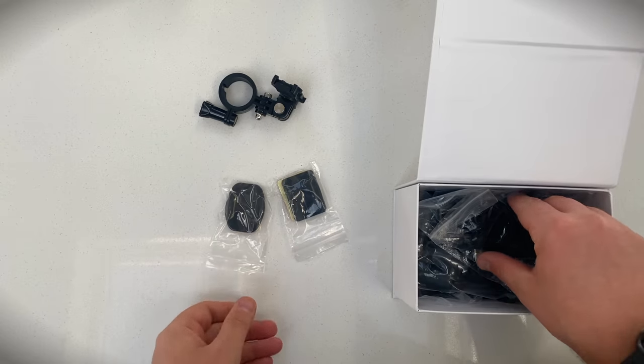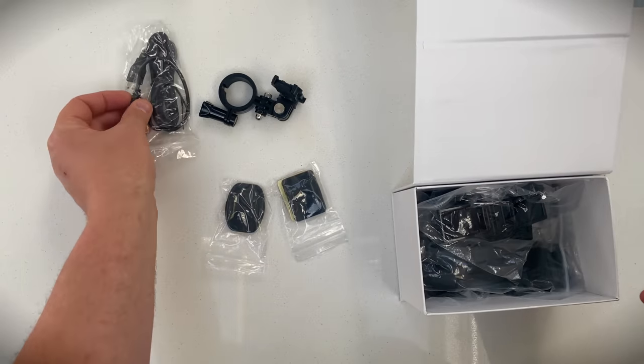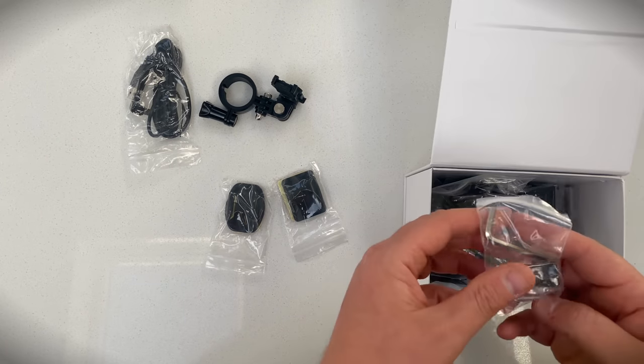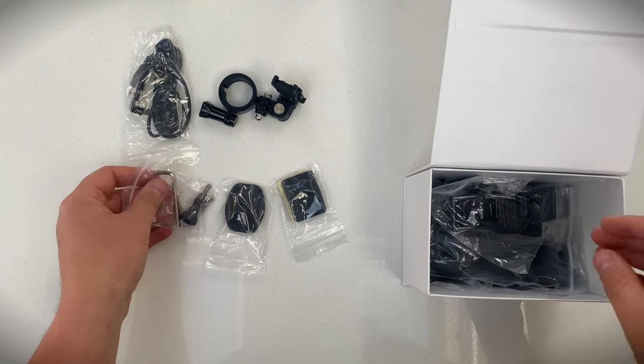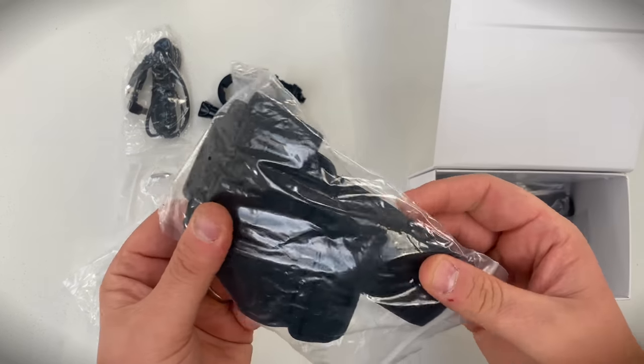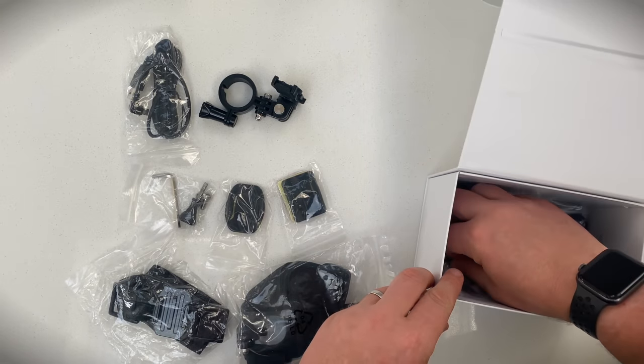Some 3M adhesive pads to stick the mounts to your helmet — you get both curved and flat mounts. A micro USB cable for charging. A fully weatherproof cable is available if you want to power the camera via an external power pack whilst riding. An Allen key and screws to secure the camera to the mounts, plus a cycle helmet strap and elasticated riding hat strap to accommodate all sorts of mounting options.